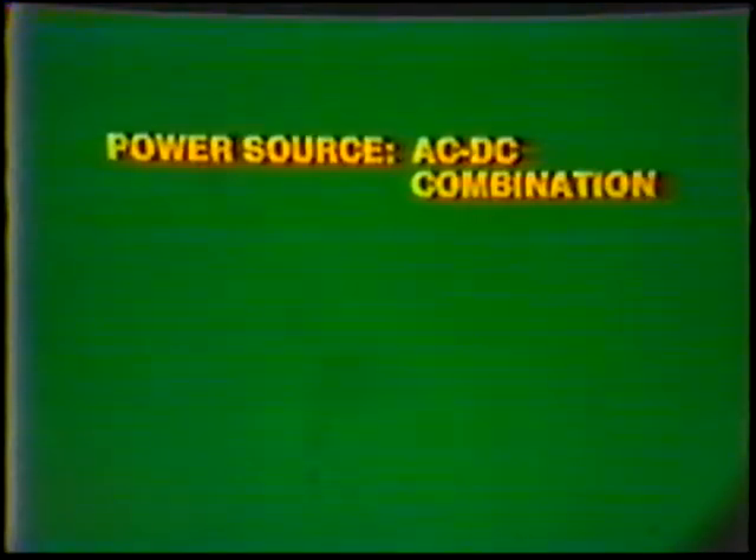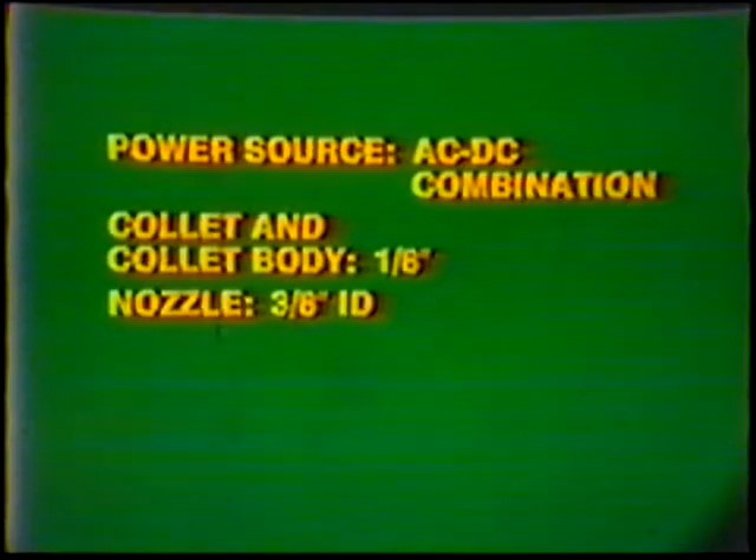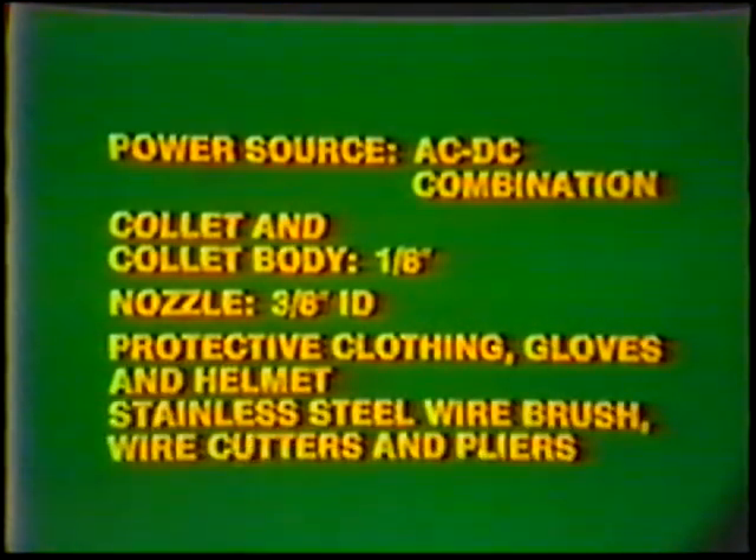Equipment: power source AC/DC combination, collet and collet body, one-eighth inch nozzle with three-eighths inch inside diameter, protective clothing, gloves and helmet, stainless steel wire brush, wire cutters and pliers.